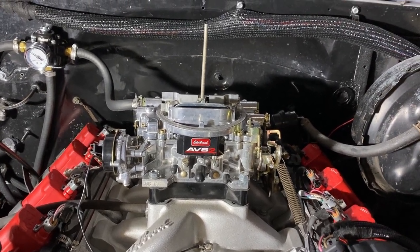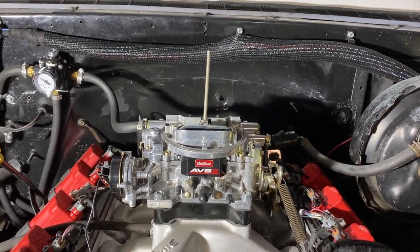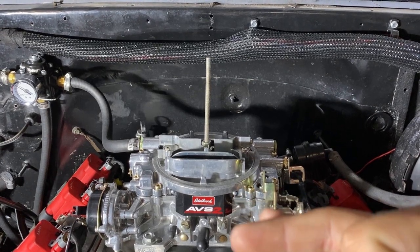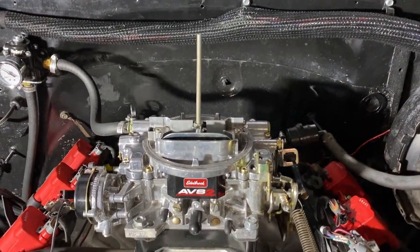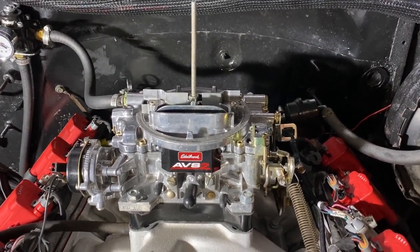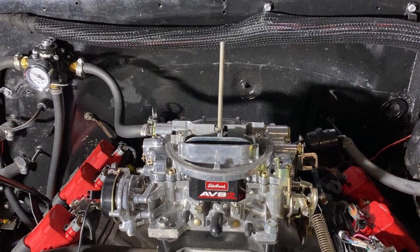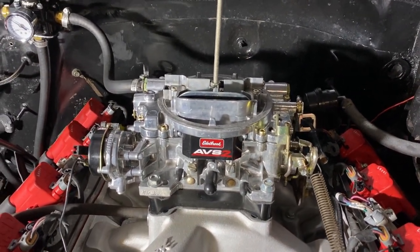I looked at the Edelbrock book and it told me I had 104 jets on both primary and secondary and I had a 65-52 metering rod. On the metering rod there's a chamfered edge — the long top portion is your cruising diameter, and 65 stands for thousandths, that's the size of the rod. Then you have your power mode where it chamfers down with a bevel and it's real thin. The smaller the rod, the more fuel it lets by the jets, because those rods go down to the jets inside the carburetor. So I needed to be a little richer, so I worked my way down in metering rod size. I went to the next size smaller metering rod — it made a difference but not much.